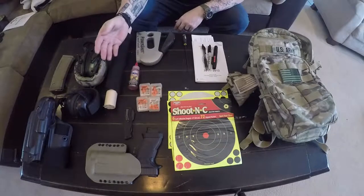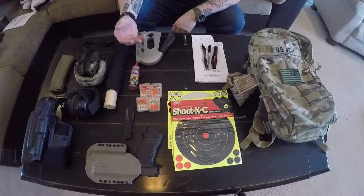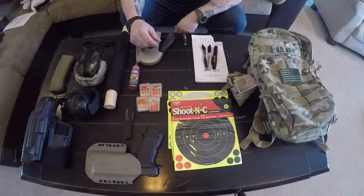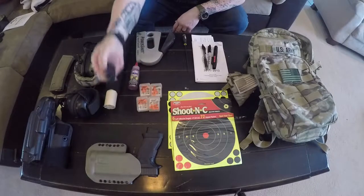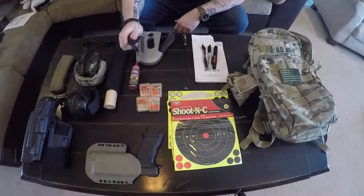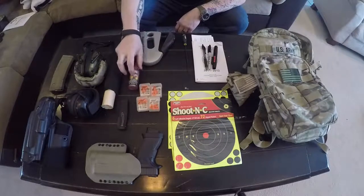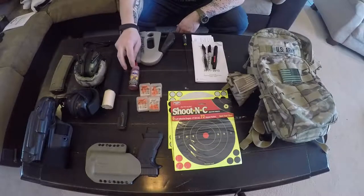I also keep some soft ear plugs in case people come out to shoot with us and don't have their own hearing protection — that way I have extra for other people to use. I keep a knife in there too, just a basic CRKT. Nothing special — it'll do the job, it'll cut, that's all it needs to do.